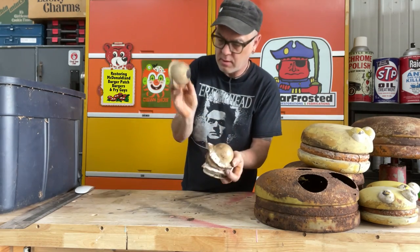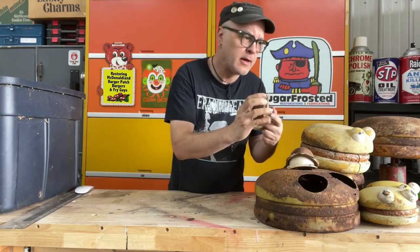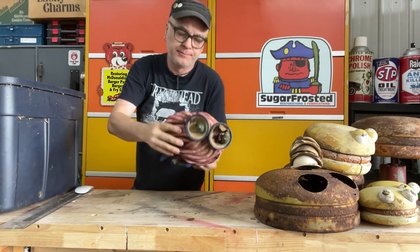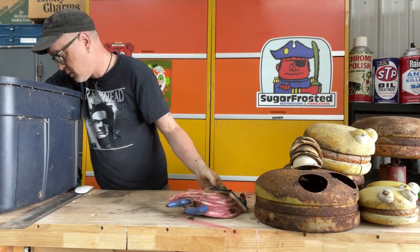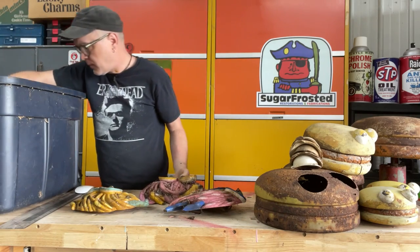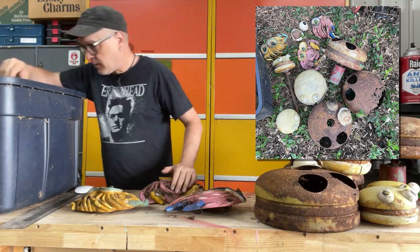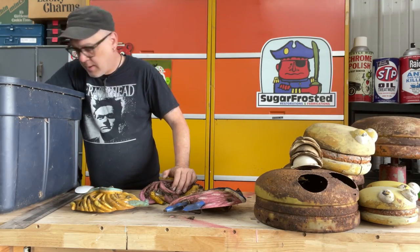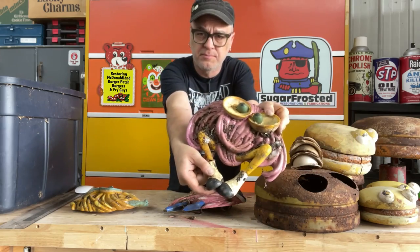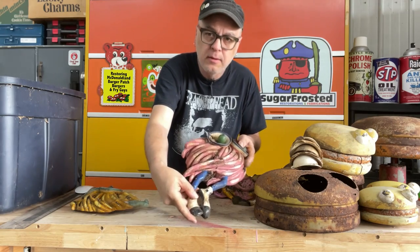I did manage to find all the eyeballs for the three metal ones — six eyeballs, all that opaque white color. And then I got the Fry Guys: a pink one, a yellow one, and another pink one. These were all just out in a yard, just rotting away, and the pieces were kind of scattered everywhere. But I did manage to find one's shoes, so that one's complete. And I found this one's shoes and a little bit of his leg, so that one's complete too.